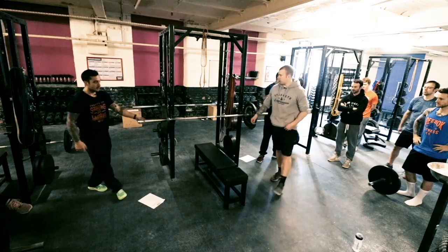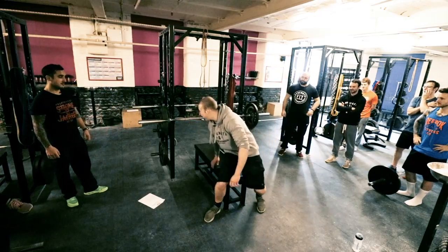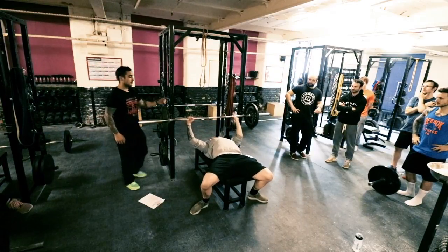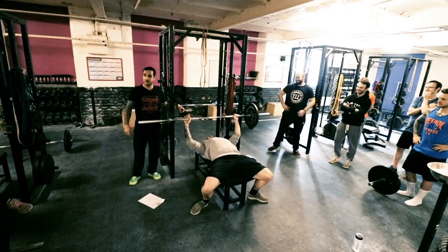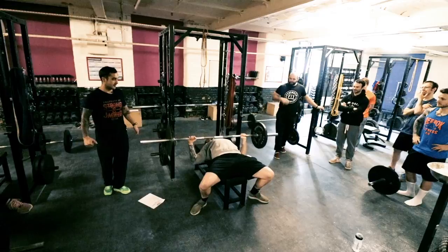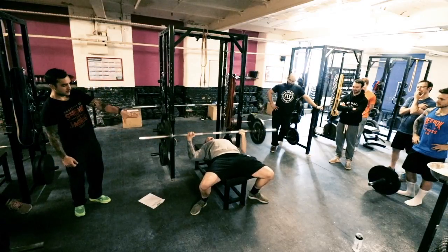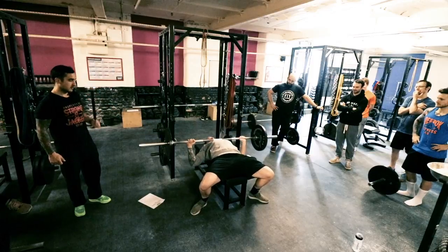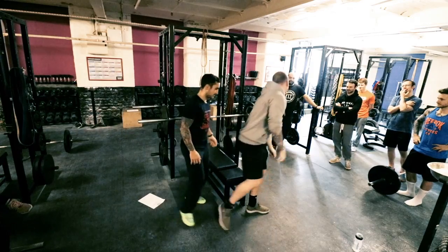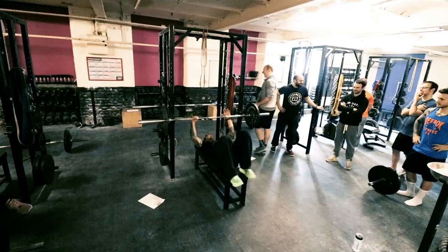Jake, let's just have a look at your setup. Is this any different? Jake's going for a wider grip. A wider grip shortens the range. Have a look at his feet — not too much of an arch.